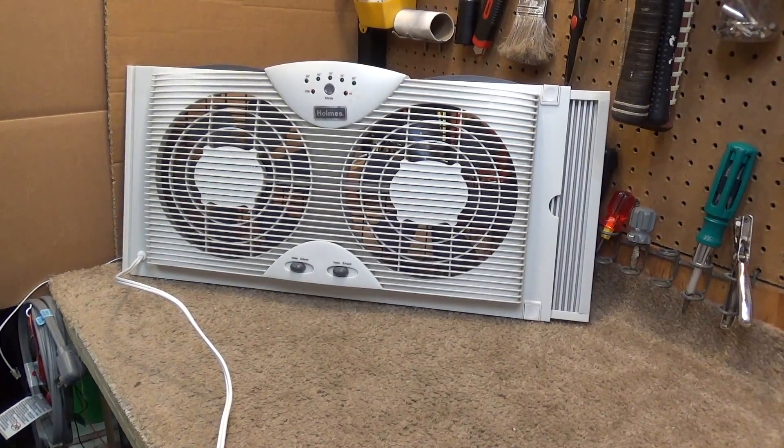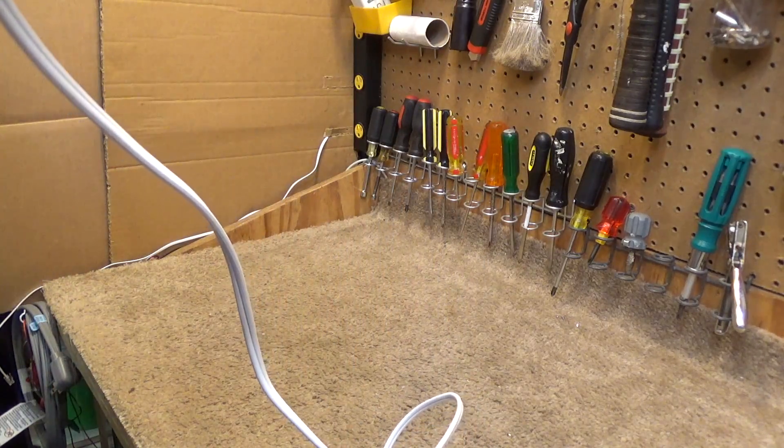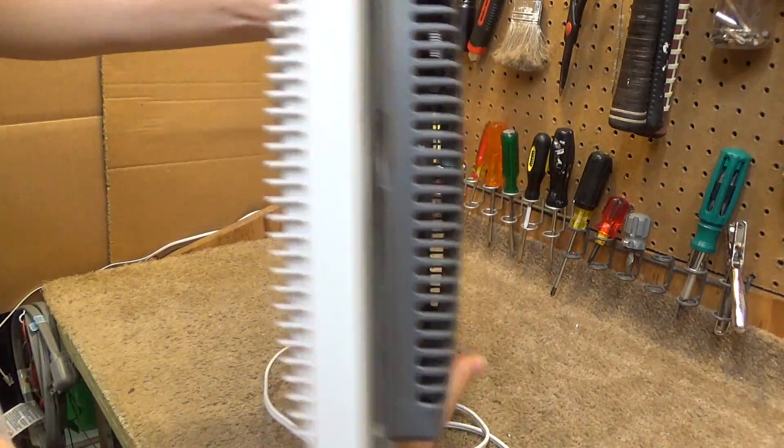Hello viewers, here's a Holmes window AC unit. This is model HWF0910AT, and this is the model with the electronic controls.